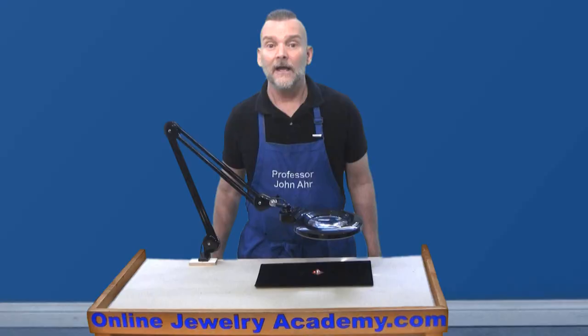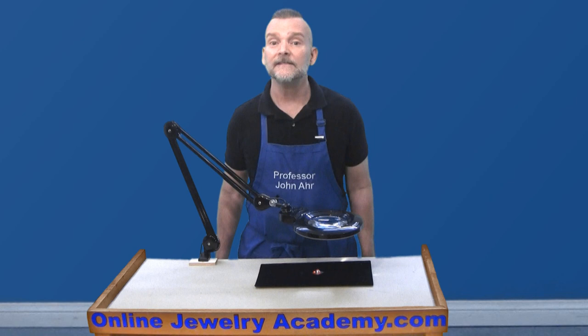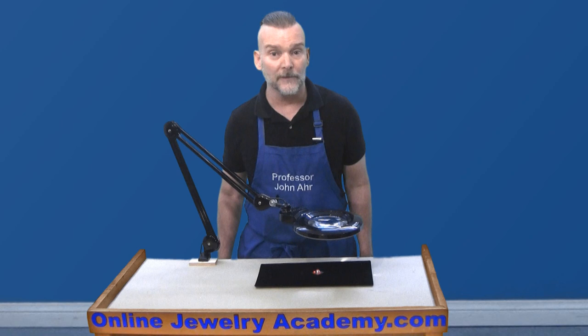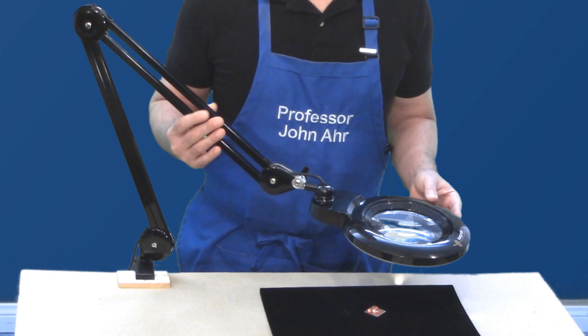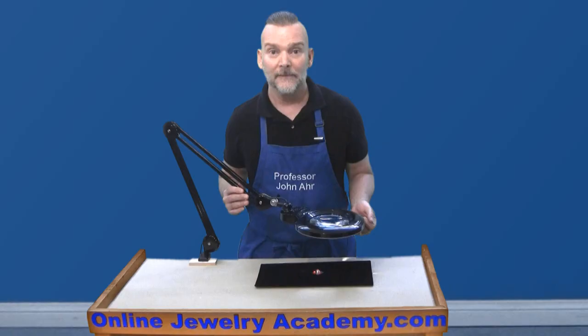In my personal studio, having the optional weighted base would be beneficial for me, because on my small bench I don't have an optimal place to clamp it. Plus, I'd like to use this lamp on other work surfaces, so I'll definitely be ordering the base for this lamp. If you also have the same issues, I urge you to request the base when you place your order. I feel that the lamp is of good value with its sturdy construction, flexibility, dual magnification options, and the step dimmable bright white light. The lamp fulfills my needs.